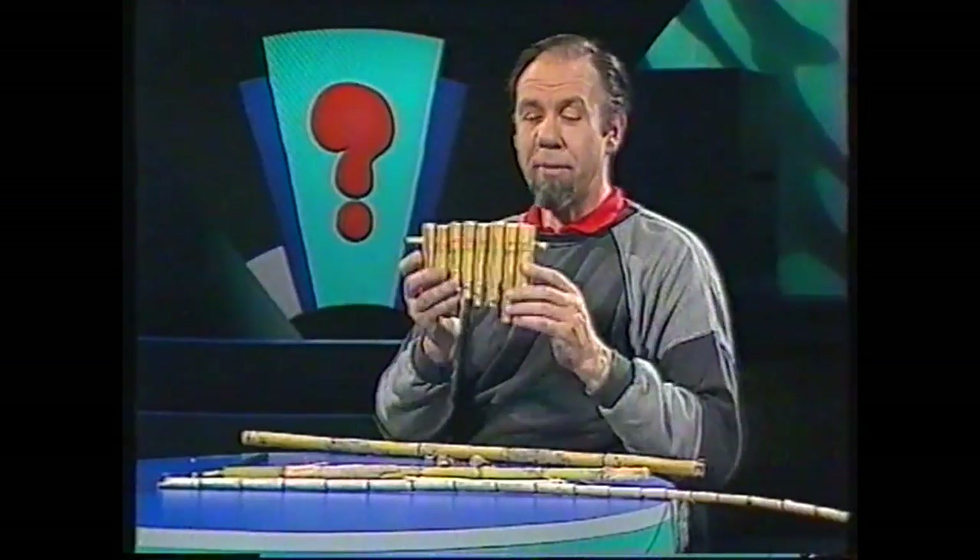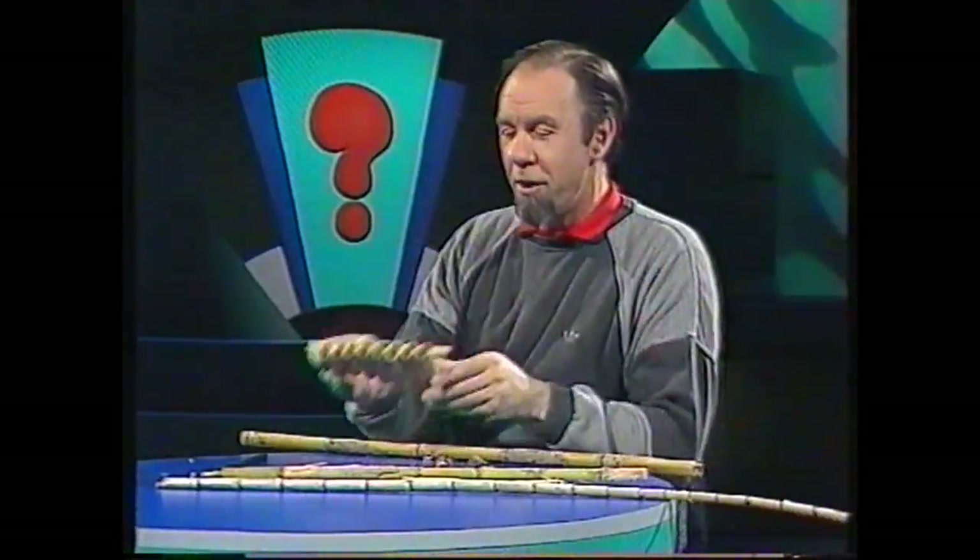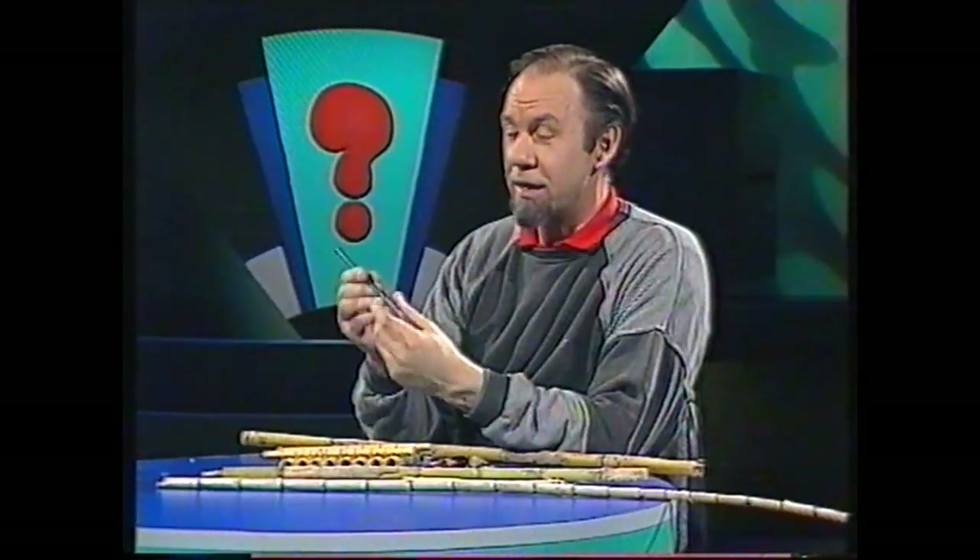Bamboo is probably used for the oldest musical instrument known - the pan pipes. I'll give it a go. Well, talking of age, bamboo was also used for the oldest known writing implement: a reed pen. Later in the program I'll show you how to make one.